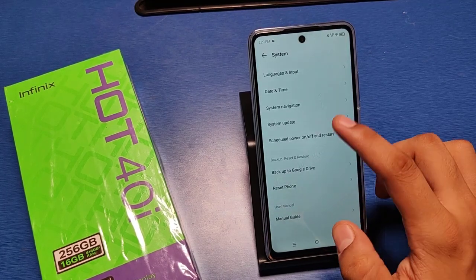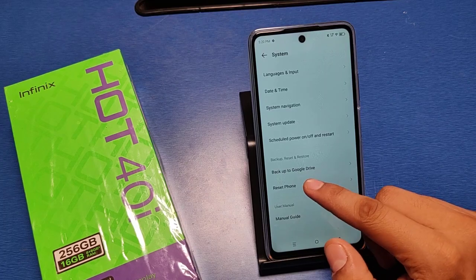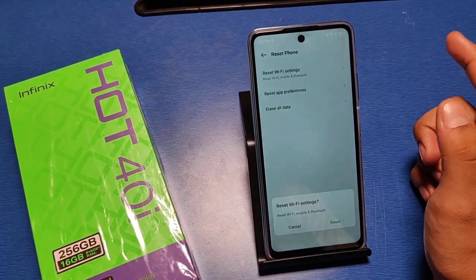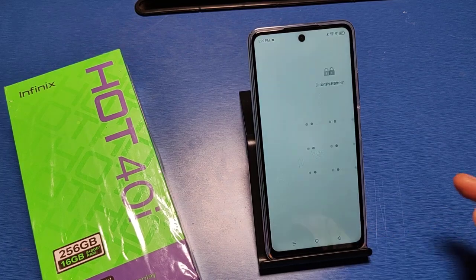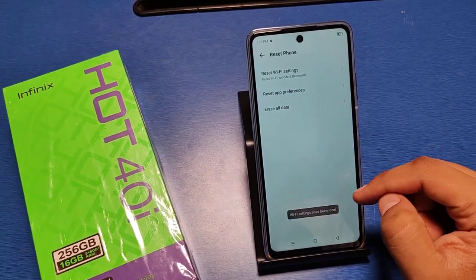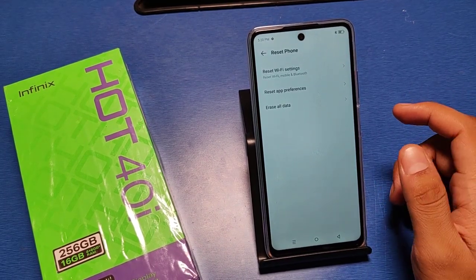Swipe down, you can see there is a System option. Then you can see Reset Phone — click on it. You can see there is a Reset Mobile option, just click on Reset, put in the password, and your Wi-Fi settings will be reset. Your network settings are also reset.